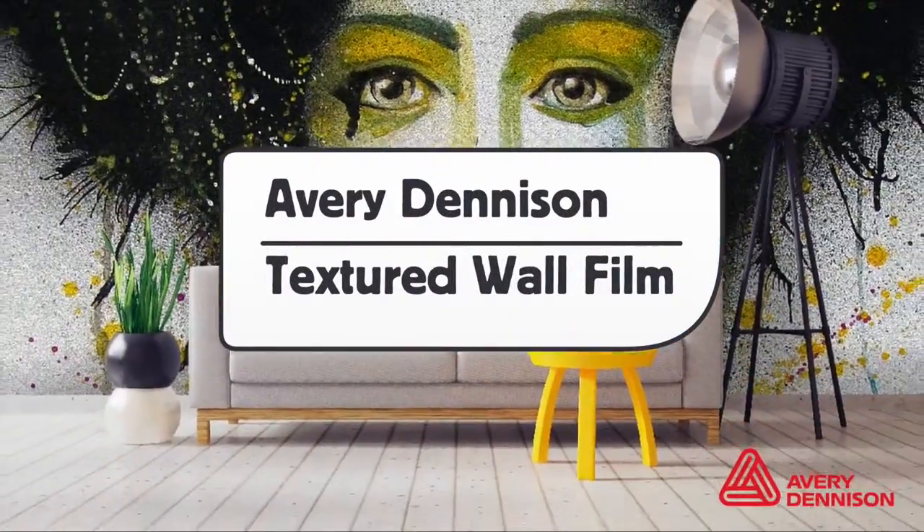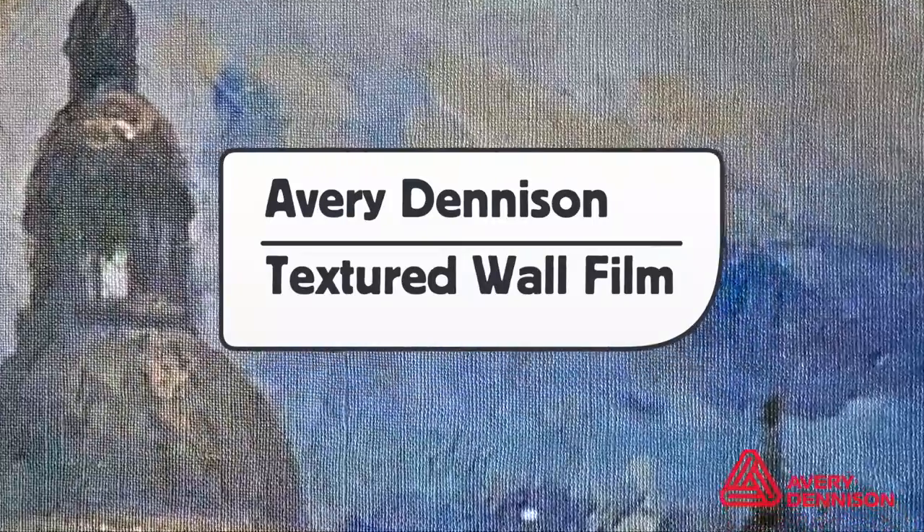This is a product video for Avery Dennison's textured wall film that comes in three unique finishes: pure canvas, natural stucco, and crushed stone.